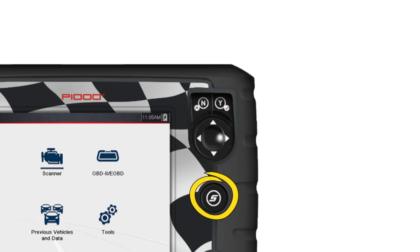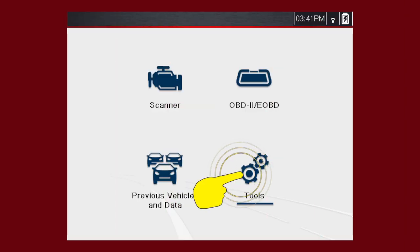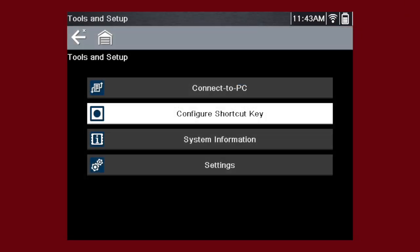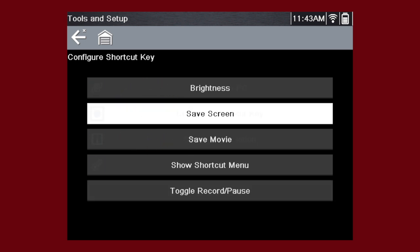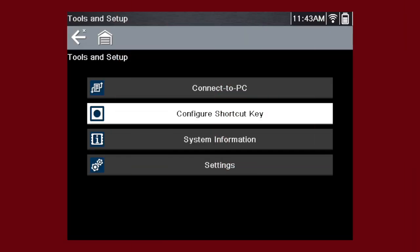The shortcut S button can be programmed to perform a variety of common tasks. To assign a function to the shortcut key, select the Tools icon from the home screen. Select Configure shortcut key and choose a shortcut function to assign. Choices for the shortcut key function include Screen Brightness, Save Screen, Save Movie, Show Shortcut menu, and Toggle Record and Pause. Select the No button to return to the Tools menu.